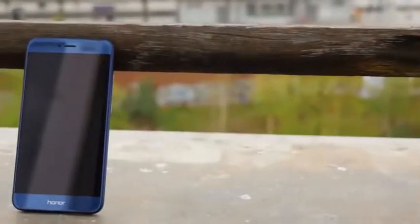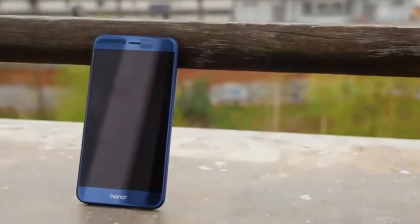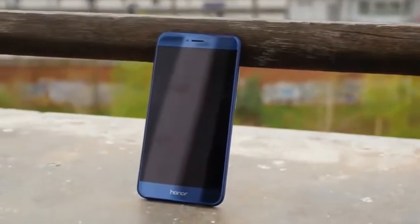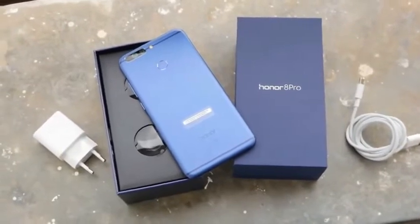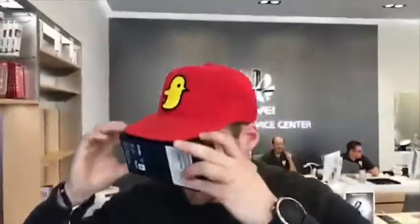The screen is just beautiful with its Quad HD 1440p display which results in 515 ppi, making it also good for virtual reality. Inside the box you will find an 18W Huawei Quick Charger and a USB Type-C charging cable. Due to its high-res display, they also included a cardboard VR viewer in the box to experience virtual reality with the Honor 8 Pro.